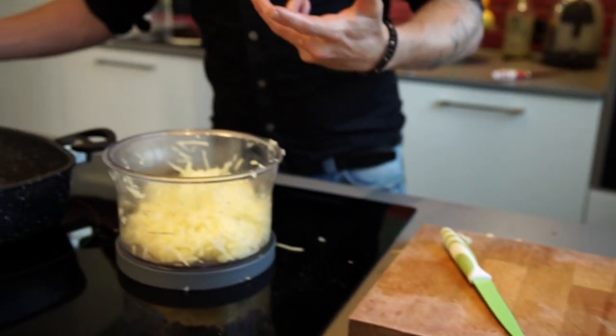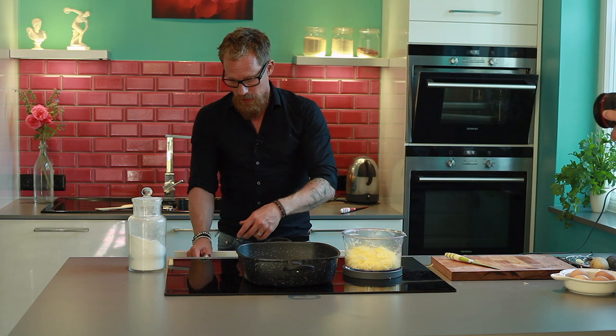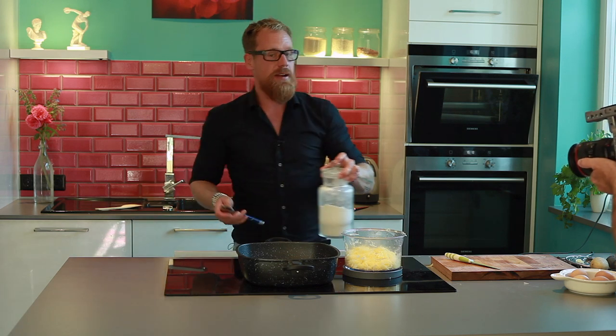The thing is we want it to become sort of a dough, because we want to bake it in the pan afterwards. That's why we need a little bit of flour and eggs.